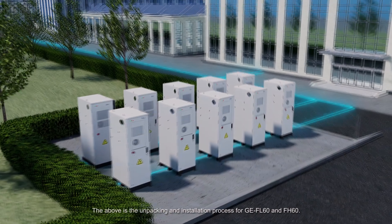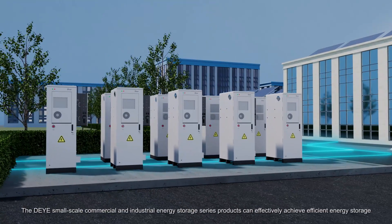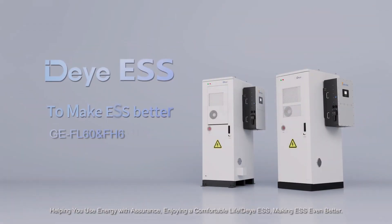The above is the unpacking and installation process for GE FL60 and FH60. The DEYA Small-Scale Commercial and Industrial Energy Storage Series products can effectively achieve efficient energy storage, scientific operation and maintenance, and reduce electricity expenses — helping you use energy with assurance and enjoy a comfortable life. DEYA ESS: Making ESS even better.